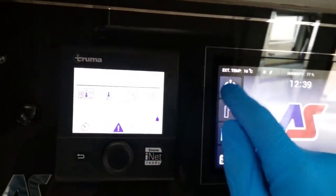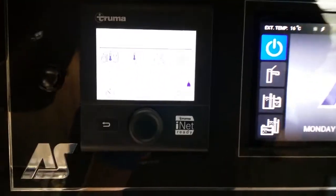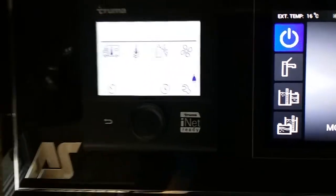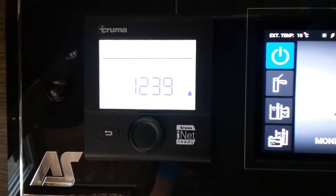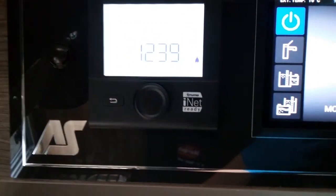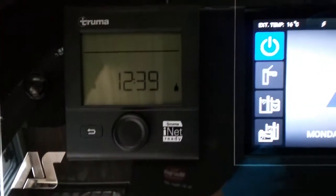If I now return the power, you will see that the error code just disappears. Other error codes you can get are for no main supply connected when you're trying to run on mains, or no gas etc.